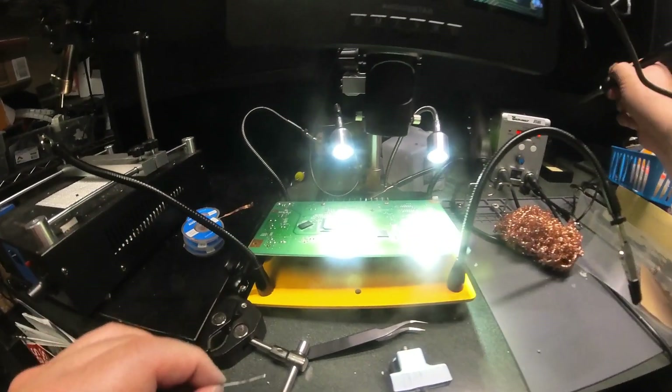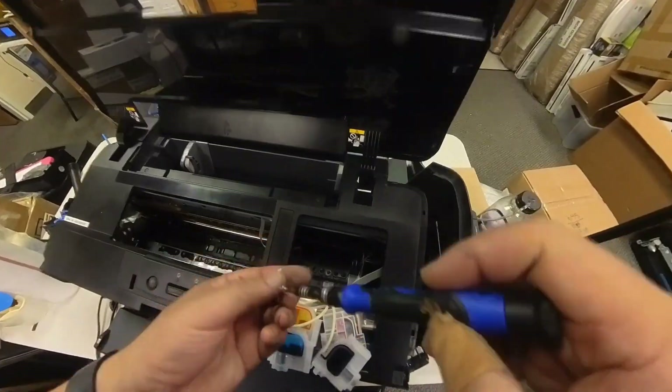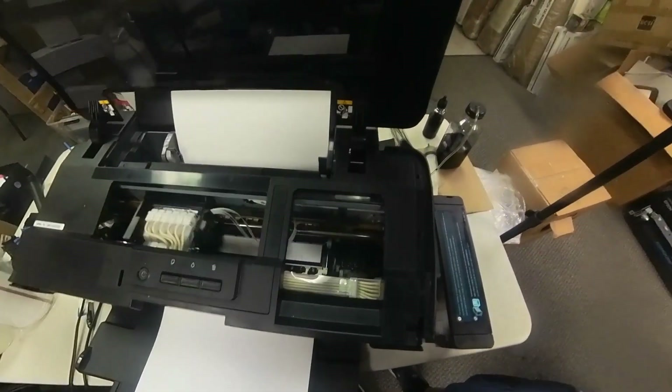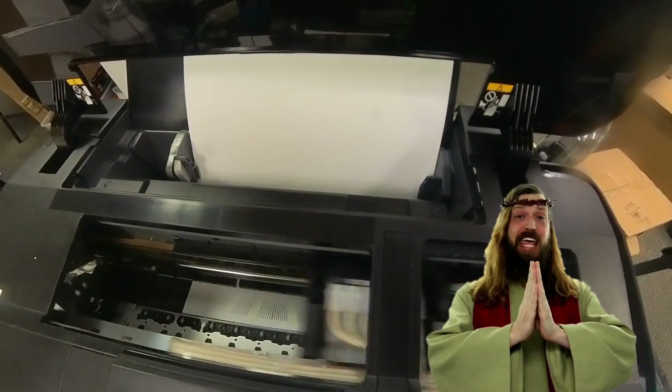Okay, smells good. We're going to put this board inside the printer, put everything together, and do a test. It looks like we have some colors coming out. Hello mortals — your printer is saved.